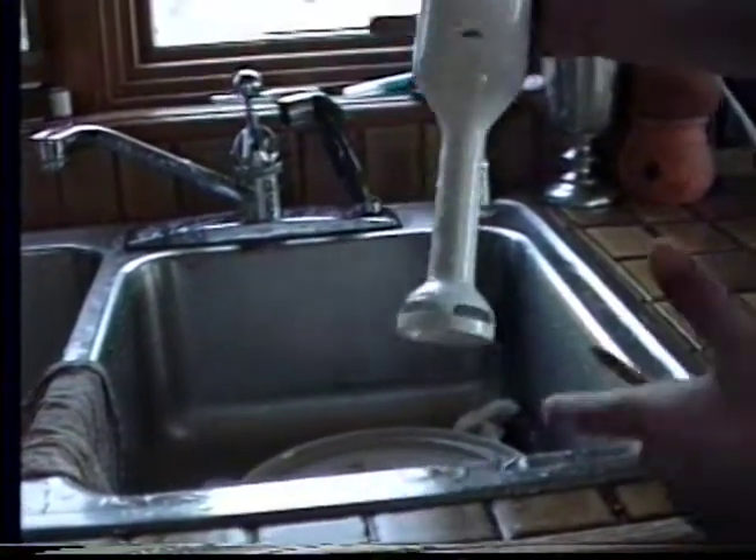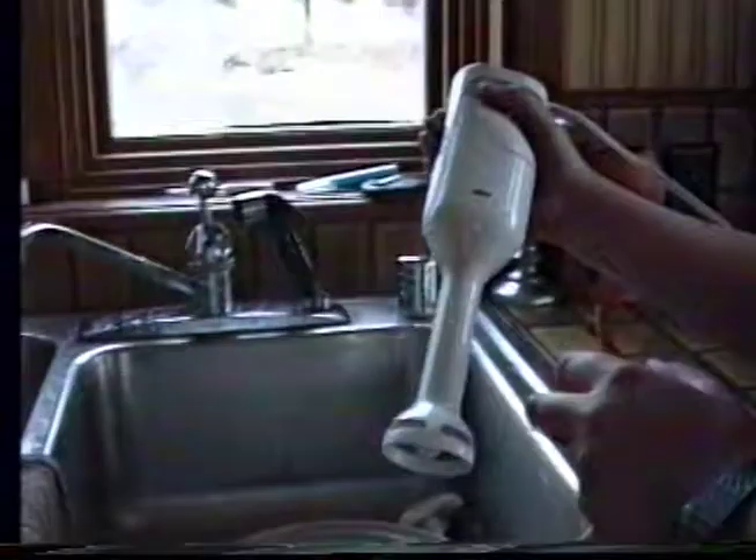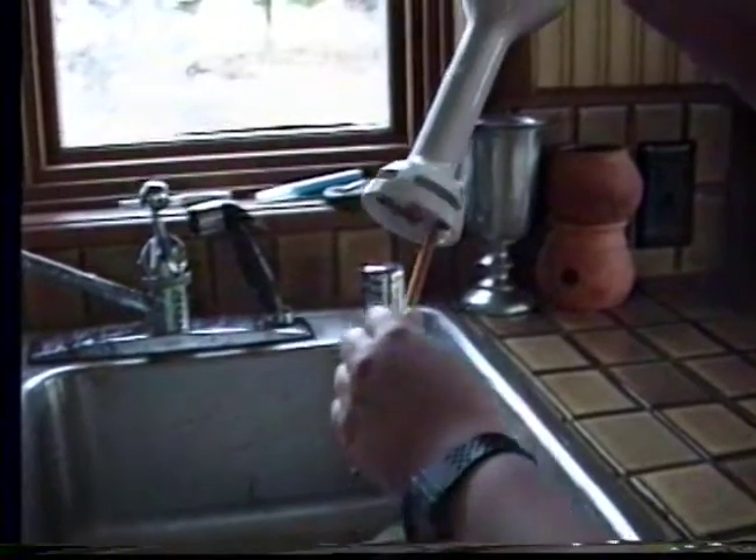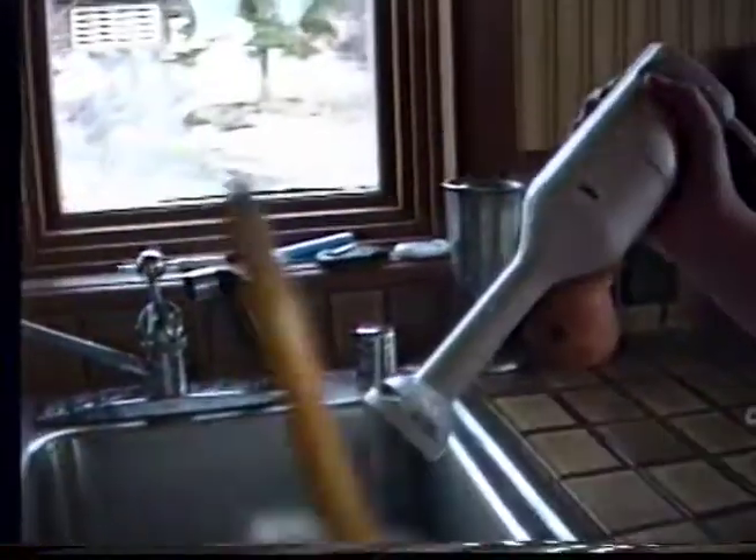Another use of the multi-usable Brawn Blender: the pencil sharpener. This works really great, especially when you want to get it done really quick. Get your pencil nice and sharp.